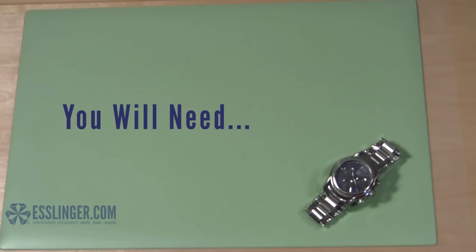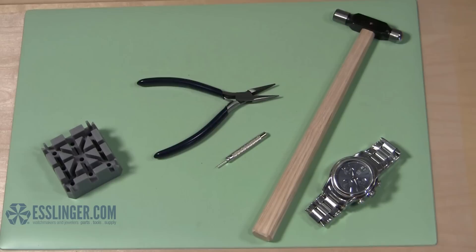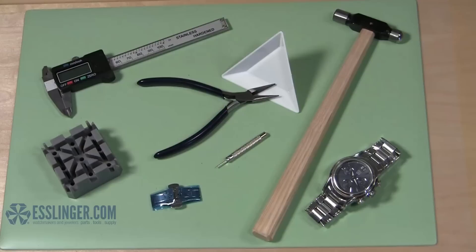You will need a pin pusher, a small ball-peen hammer, a watch band holder, a pair of jeweler's pliers, a digital gauge, a parts tray, a replacement butterfly clasp, and optional new band pins.